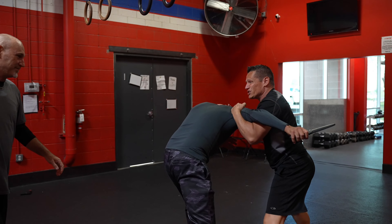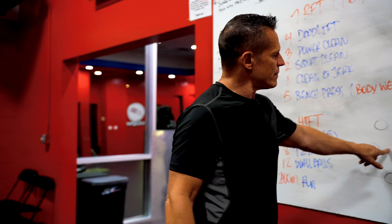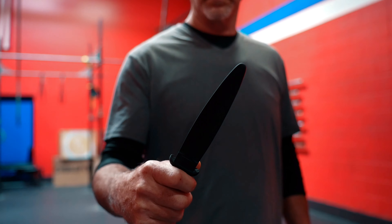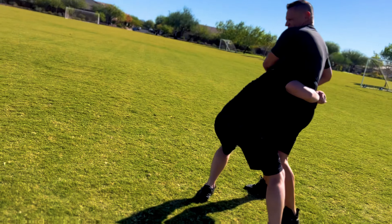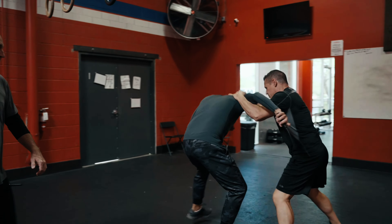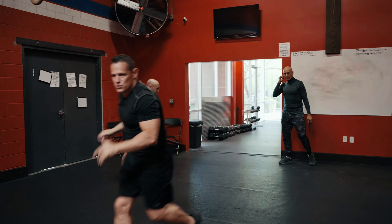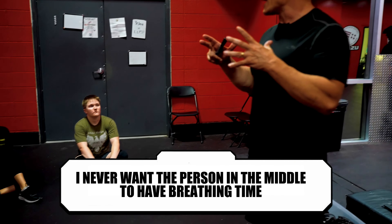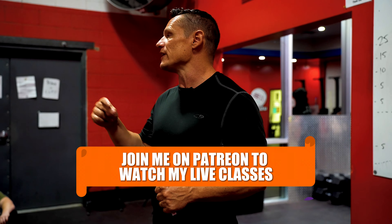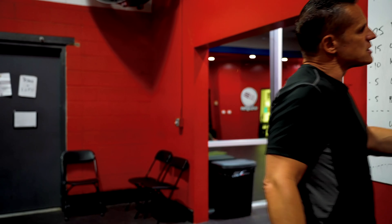The person in the middle can grab a thrown weapon, but not at the expense of getting clobbered by the next attacker coming in. The person in the middle is constantly attacked by any of the six. You do the proper defense for whatever comes — knife, stick, choke, bear hug. I never want the person in the middle to have any breathing time, so keep the drill moving constantly.